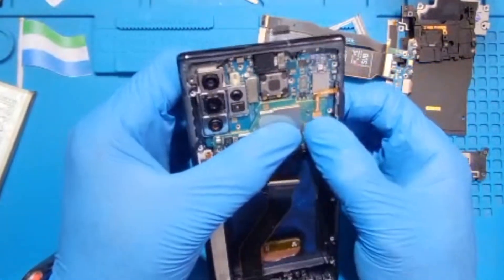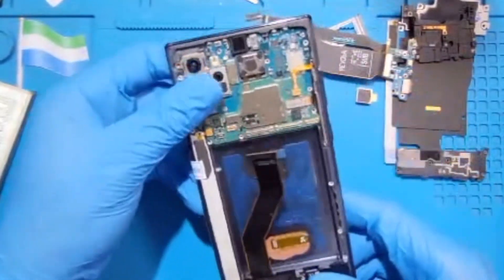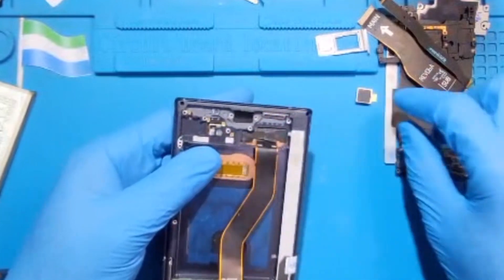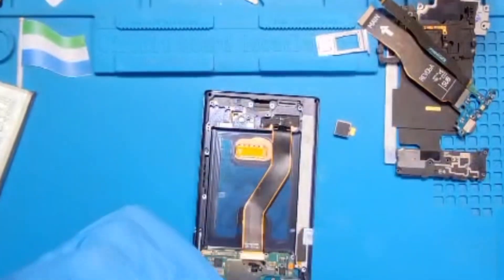Fix the volume and power button key very nicely, and fix the connector for the pen — make sure it fixes very nicely. Fix the sensor for the pen. Now fix the charging system, but before you fix it make sure you fix the vibrating motor first. The vibrating motor doesn't come with glue, so you have to put your own glue so it becomes firm.